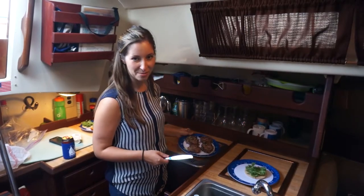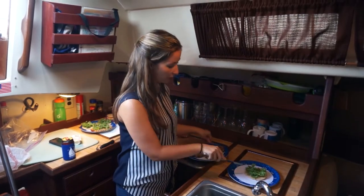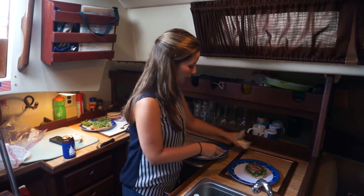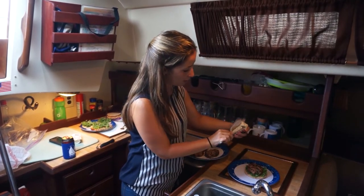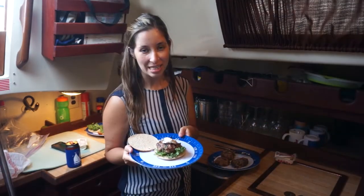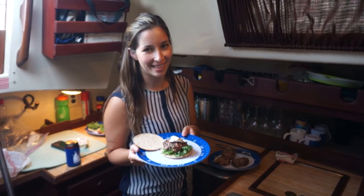We have these fresh burgers hot off the grill and we're ready to plate them — it's super simple. I just put the kale down first, stick the burger on top, and then do a slice of goat cheese. No need to make any kind of spread or anything — it will melt and spread out by the time they get it. This is our turkey goat cheese kale burger made right here in the galley.